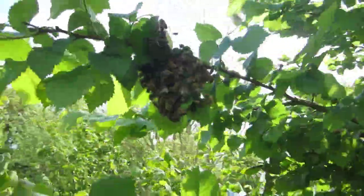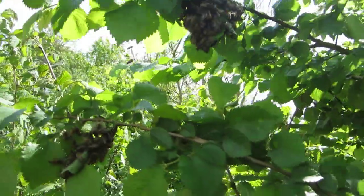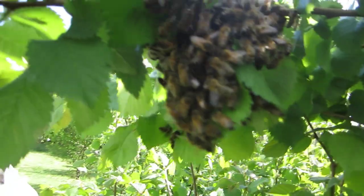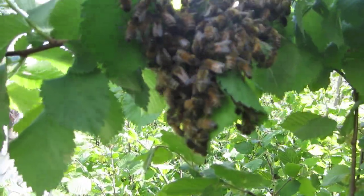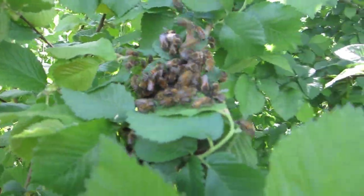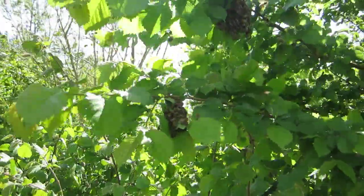This often happens with secondaries as well — you get extra little bunches forming. They may or may not have a queen in there; it's quite possible that they do. We'll just let the rest of them gather — there's another little group here. We'll let them settle and then deal with them separately as another mini-swarm.